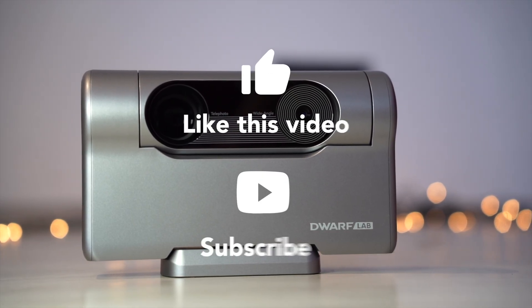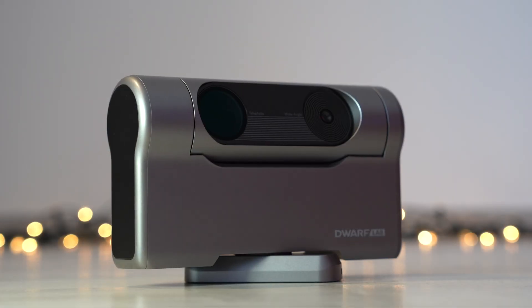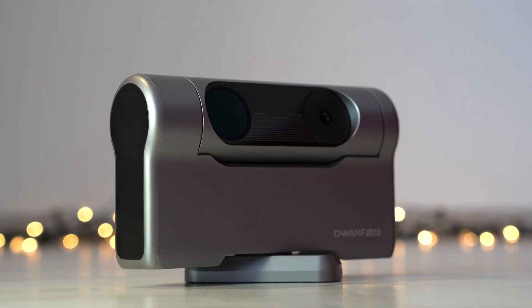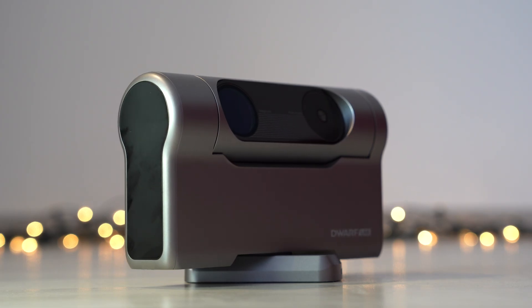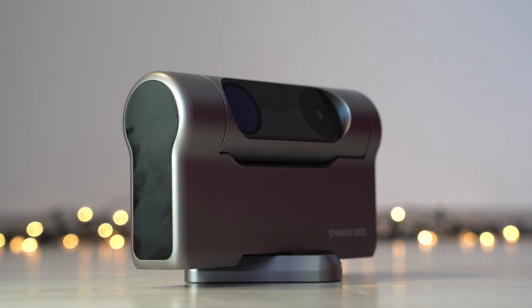I would appreciate if you can leave a like and subscribe to my channel. If you are interested in buying one, you can find the link in the description. If you have any questions, please write them in the comments down below — I will try to answer them all. See you next time.